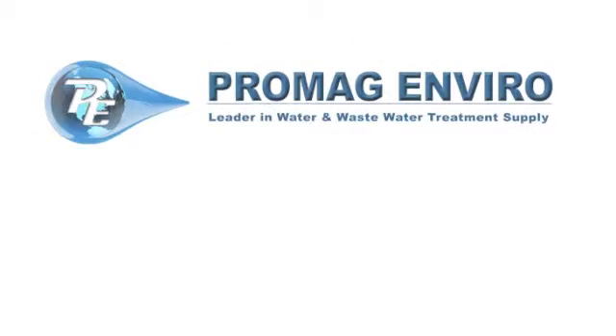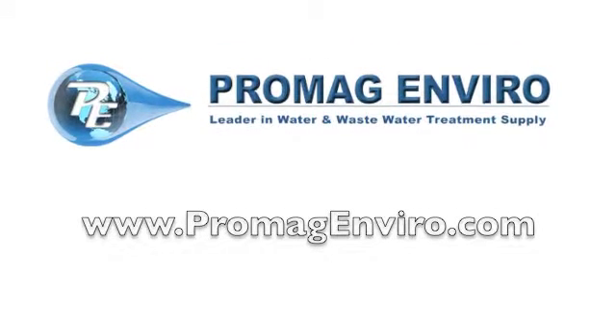Free shipping is available through our website at PromagEnviro.com.